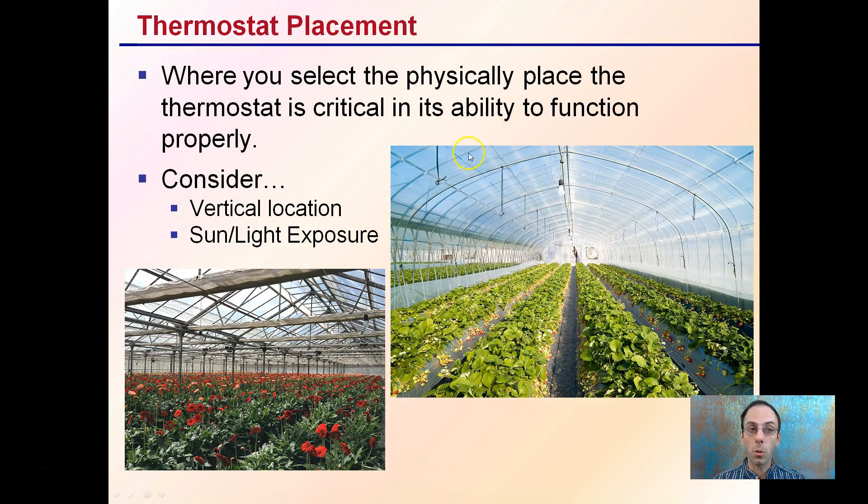Thermostat placement is very important. Where you physically place your thermostat is critical for its ability to function properly. You want to consider the vertical location and also the sun or light exposure. Keep in mind that hot air rises and cold air sinks, so where you mount that thermostat will affect when your exhaust fan or heater comes on. It should be placed in a location very representative of your grow facility.